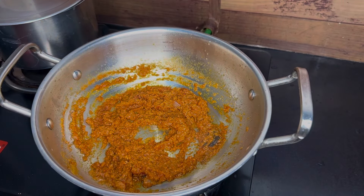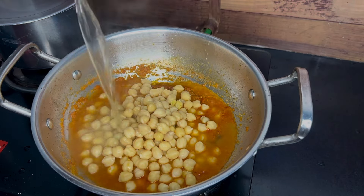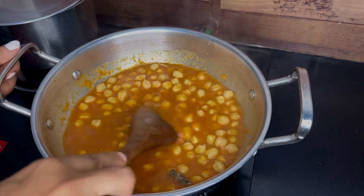Add 1 teaspoon of manchal tool, 1 teaspoon of red chili powder, 1 tablespoon of chenna masala. We are going to make the sauce.